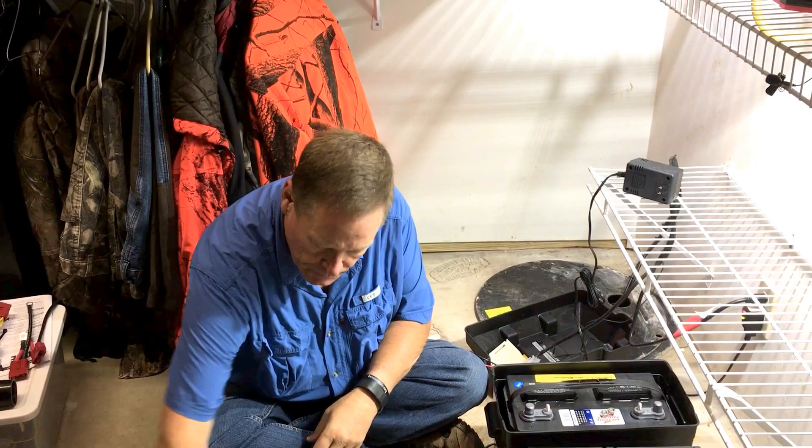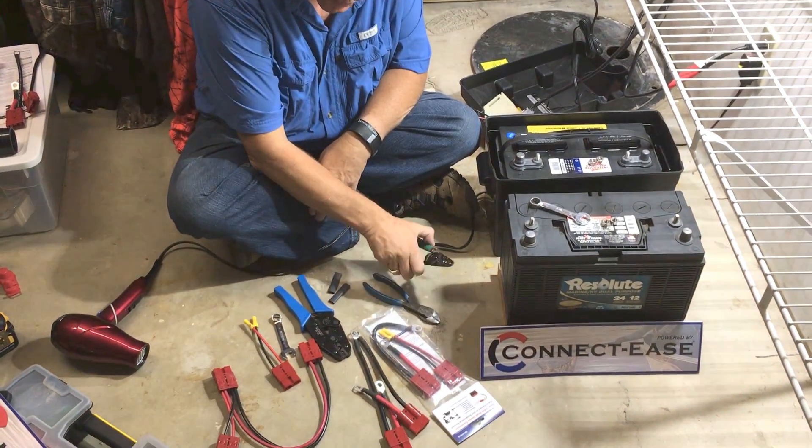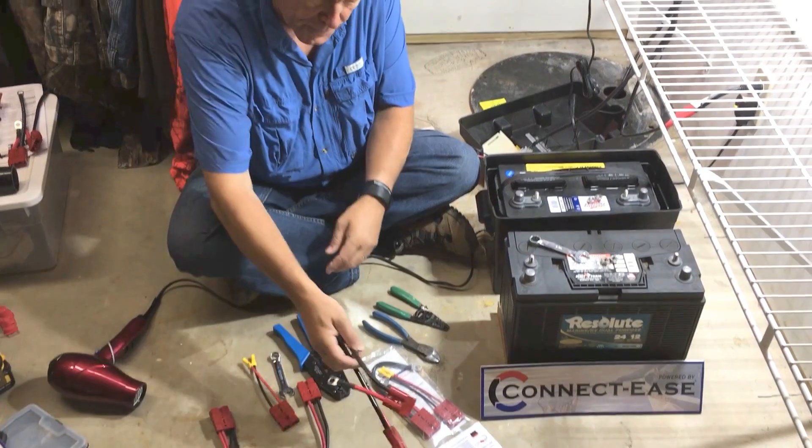I've got all the tools laid out that you need: just a common crimp, wire cutter, stripper, and a couple of the Connect Ease products.